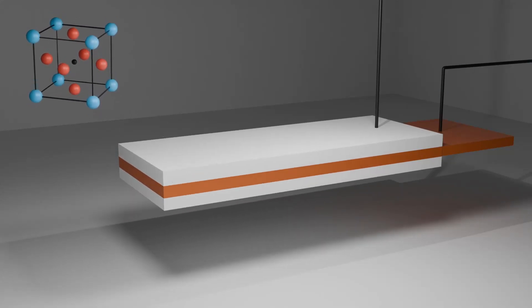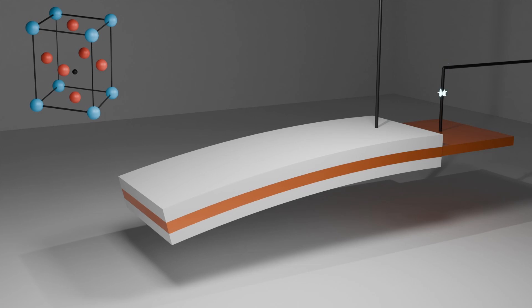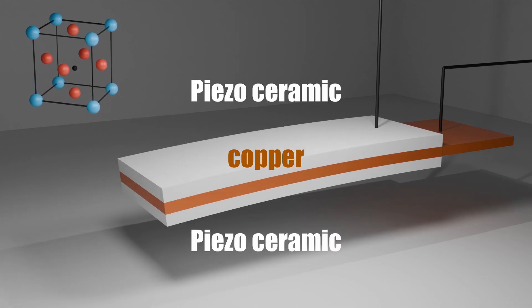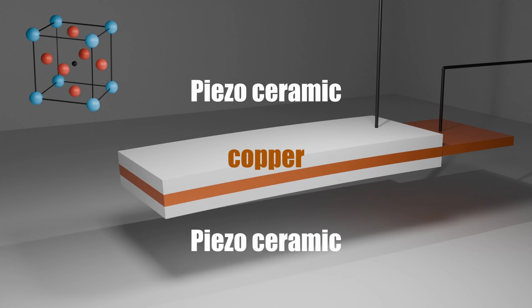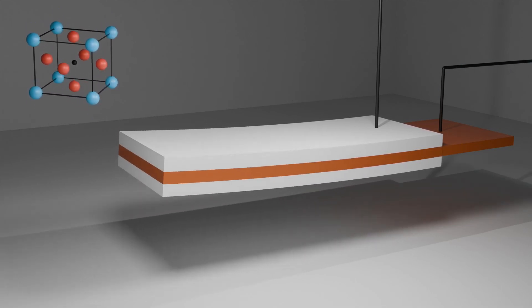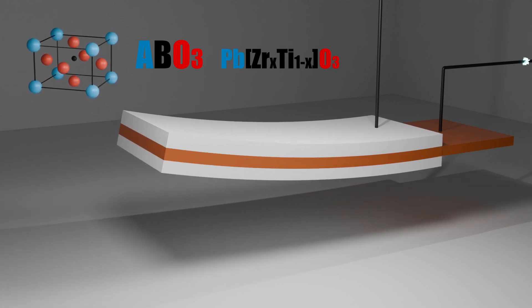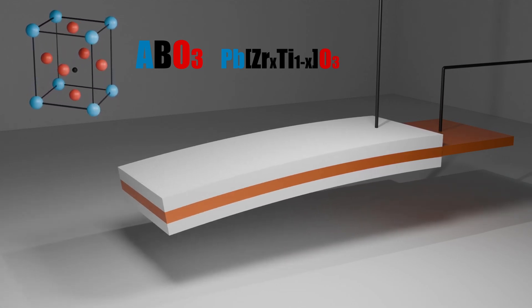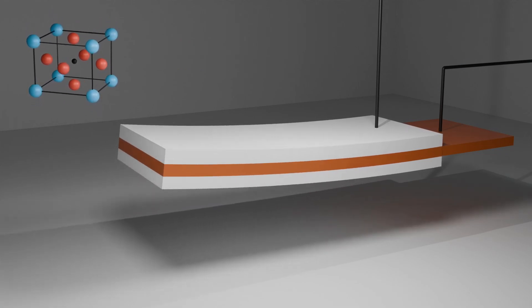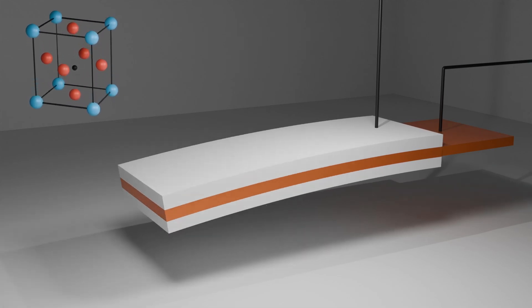Do you know that a piezo material can deform when subjected to an electric field? Here I have a parallel beam stack. Two layers of ceramics are surrounding one copper central layer. The ceramic is piezoelectric because of its crystal structure called ABO3. This structure lacks a center of symmetry and is therefore polarizable. If you deform the material, it generates an electric field, and conversely, applying an electric field deforms the material.